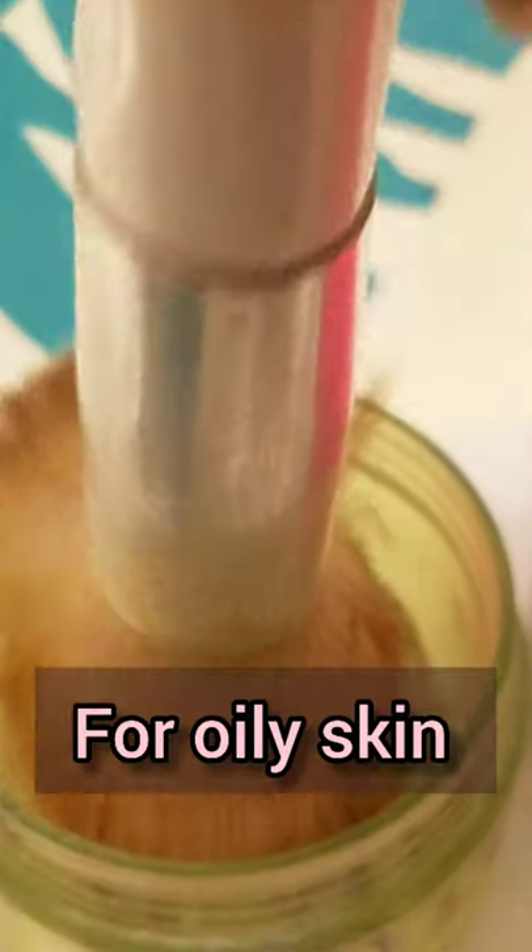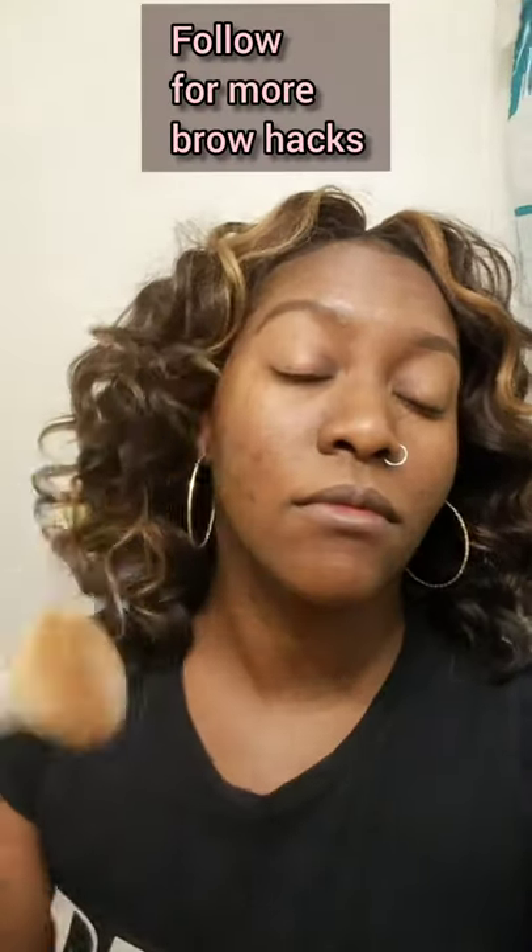Baby powder eyebrow hack for oily skin. If you naturally have oily skin and your brows always get greasy, or if you're outside during the summertime and you want your brows to last forever because you're sweating — after you fill your brows, get a makeup brush, pat the baby powder on both sides to absorb the oil, and thank me later.